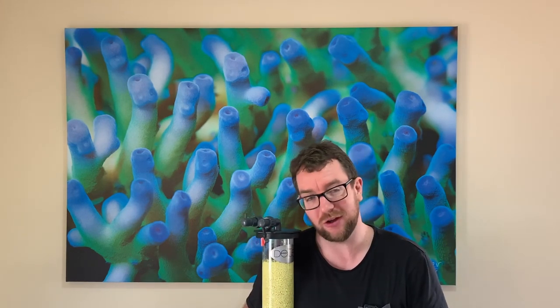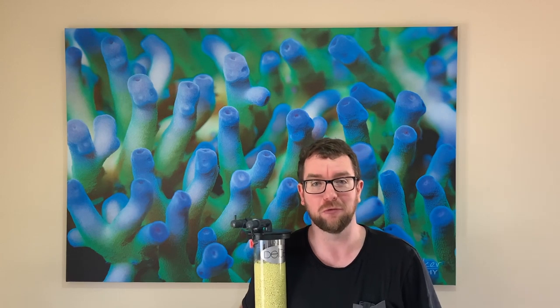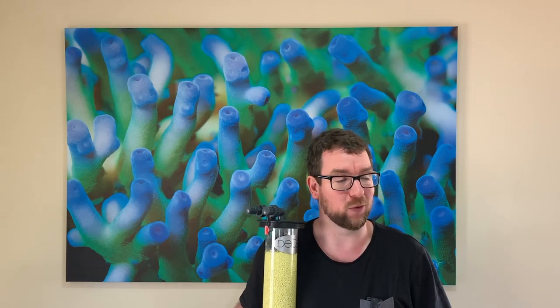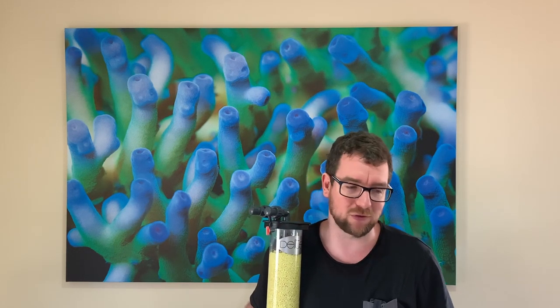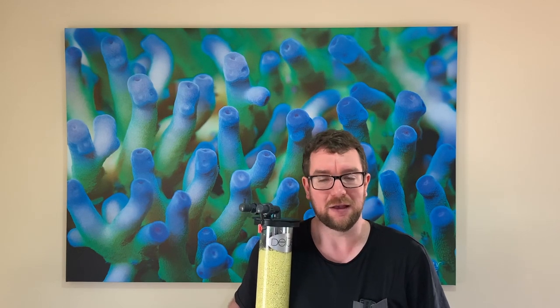I've had a few people ask me how I manage the nitrates in my main tank, and almost every time when I say I use sulfur, people give me a blank stare and then follow up with a heap of questions. It's kind of ramped up of late, so big shout out to Ranto from Reef Review — he's the one that pushed me into making this video. Hopefully it goes a long way to answering your questions, but as these things tend to go it'll probably bring up a few more questions and that's cool. Be sure to pop your comments down below and I'll get to those as quickly as I can.